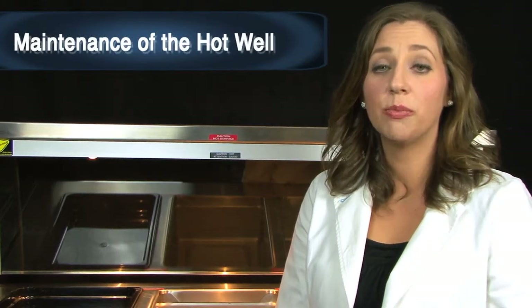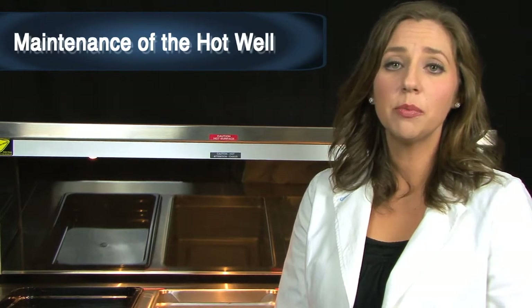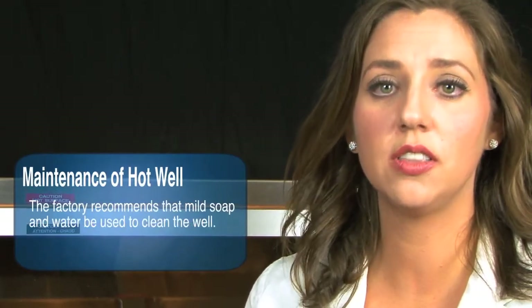Maintenance of the hot well: stainless steel requires little maintenance. However, if it is not cleaned properly, the protective coating of the stainless can become damaged. There are several good cleaners for stainless steel available and you can find more detail about these in the owner's manual. However, the factory recommends that mild soap and water be used to clean the unit.